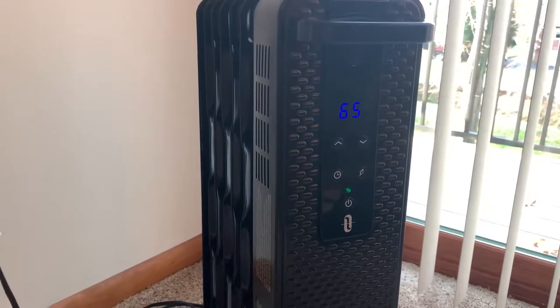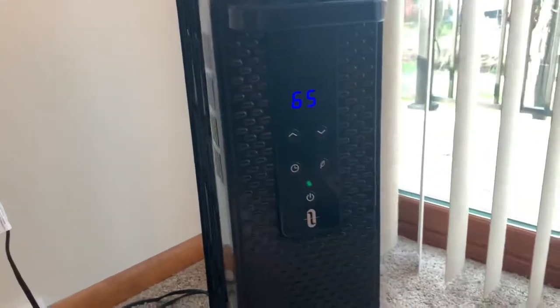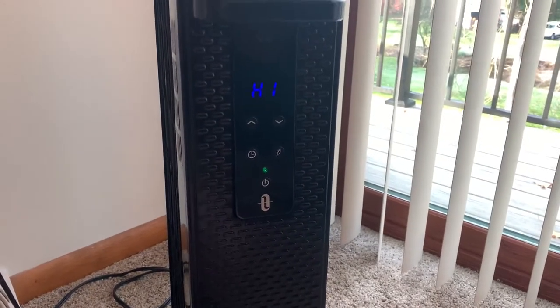Here's a video of what the heater is doing. It's plugged in, set to 65 degrees, and we'll set the heat setting to heat setting 1.